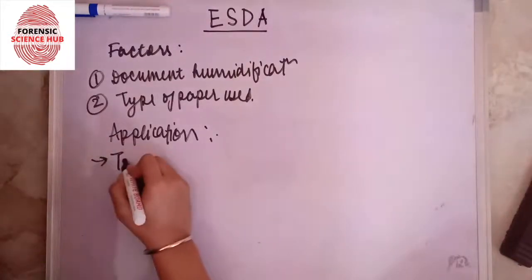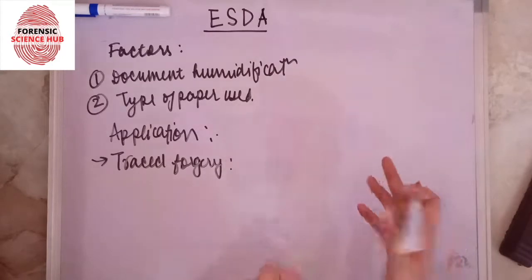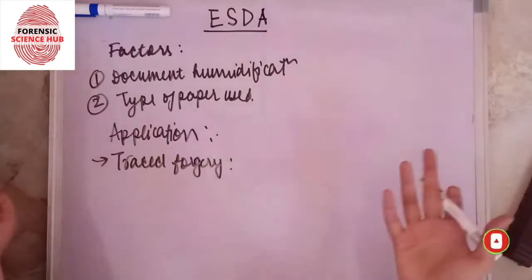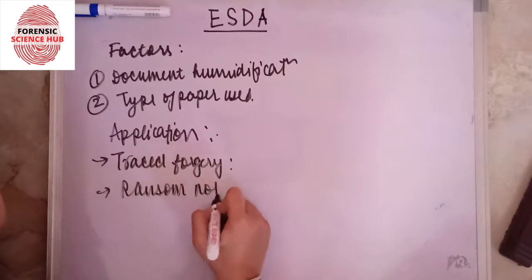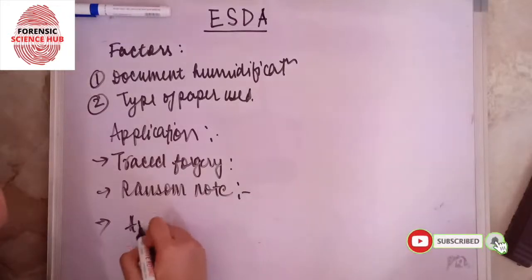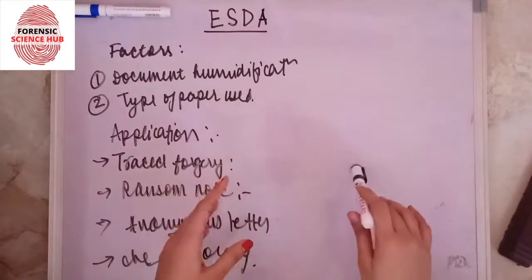The applications of this technique are in questioned document examination. For example, in phrase forgery — if someone has forged a signature, they would have used a notebook below the paper on which they were forging. We can examine the suspect's notebook for matching indentations. Similarly, it applies to ransom notes — the notepad or notebook source can be identified — as well as anonymous letters and check forgery.